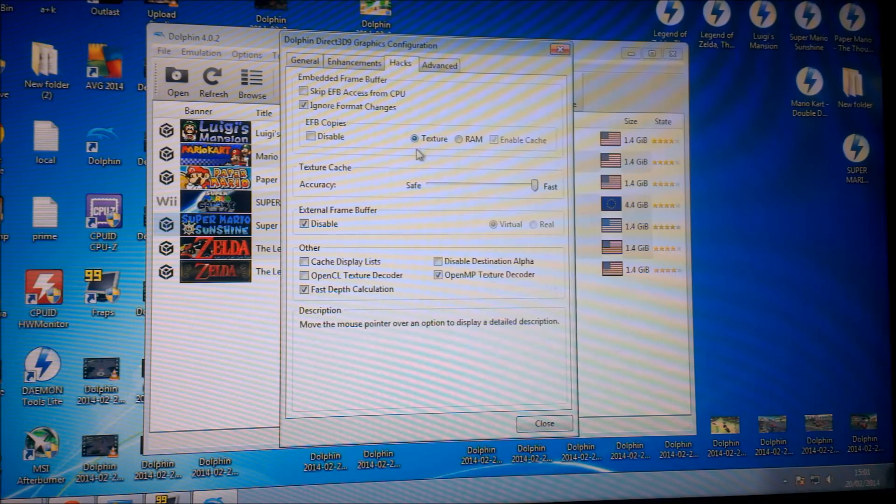If you go to Hacks, depending on the game, you want EFB copies set to Texture or RAM. If you're doing it to RAM, tick Enable Cache because that will speed it up a bit. But on Mario, if you put that on, it stops you sliding around on the floor. On Zelda Twilight Princess, if you put it on, it allows you to see the map — if you just have Texture on for those two games, the map becomes unreadable and it's just broken. So depending on the game, you can switch it in-game as well. Texture works for most games; if the game has problems, go with RAM.